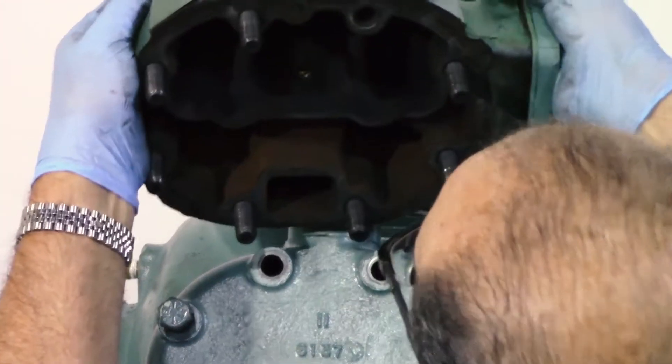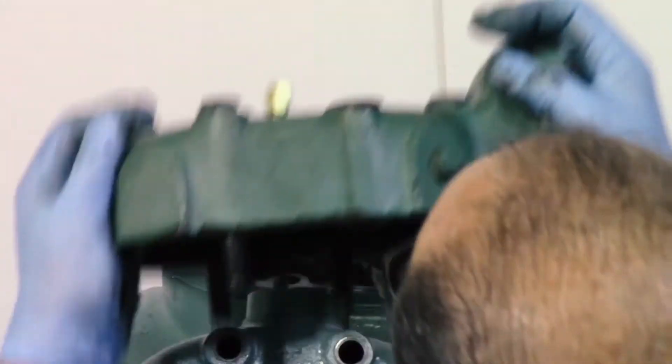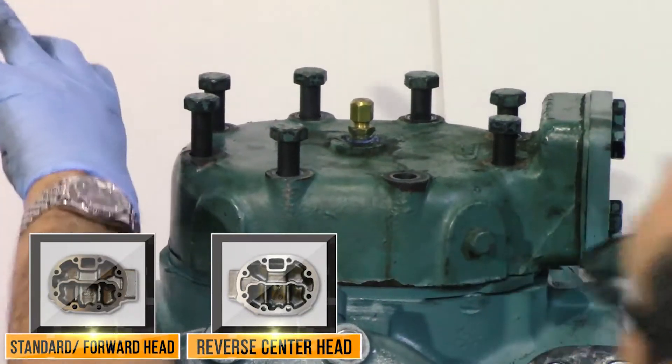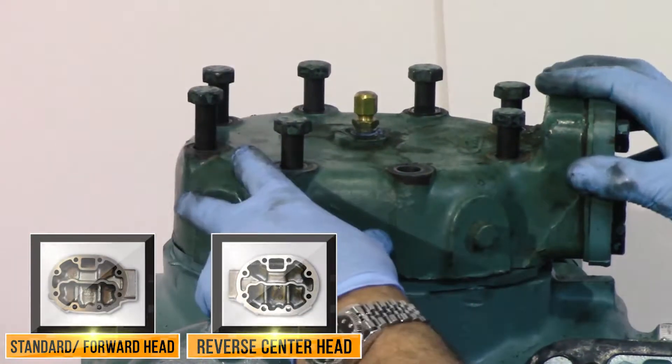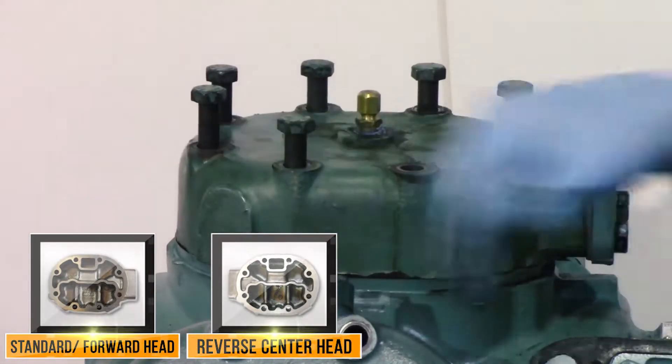On a compressor that has a reversing forward discharge, all this remains the same. The head is molded the opposite way to have the discharge here. You can't take a reverse discharge and turn the head — it won't work. You have to get a separate head.